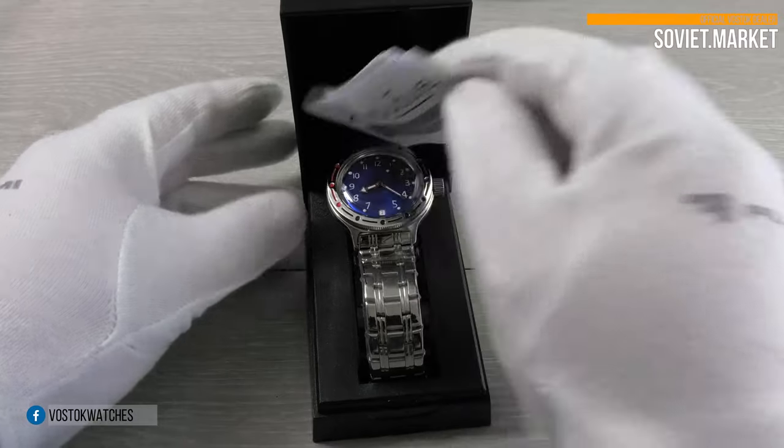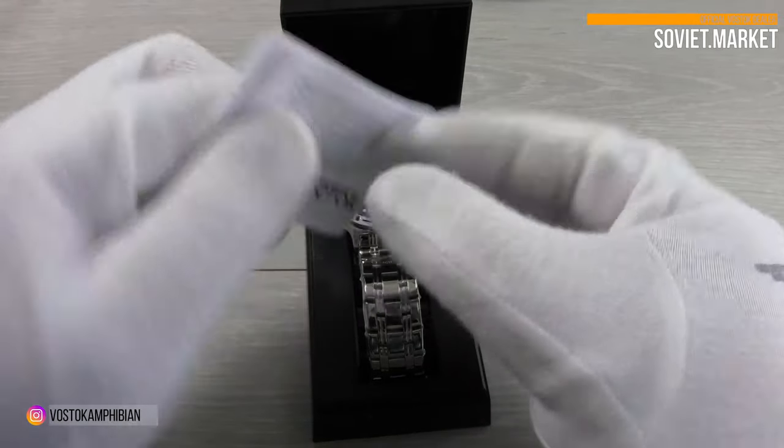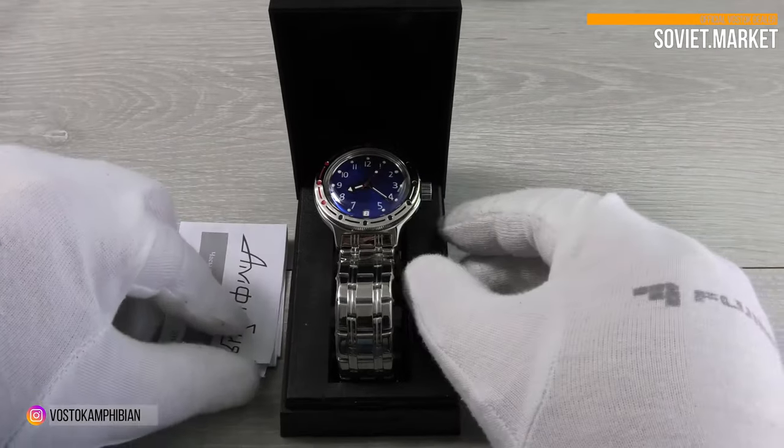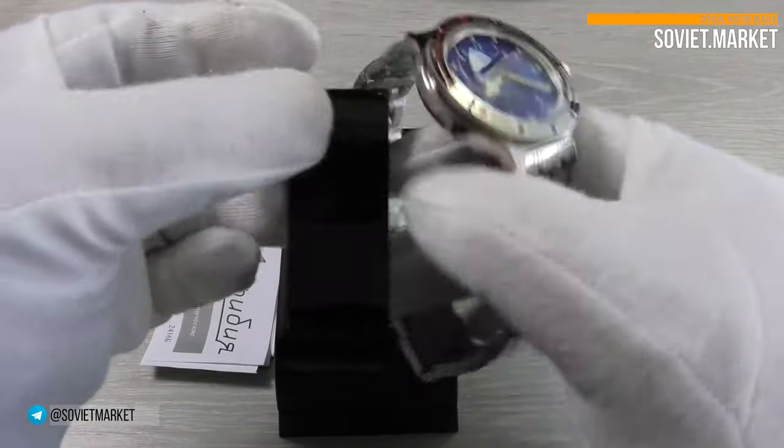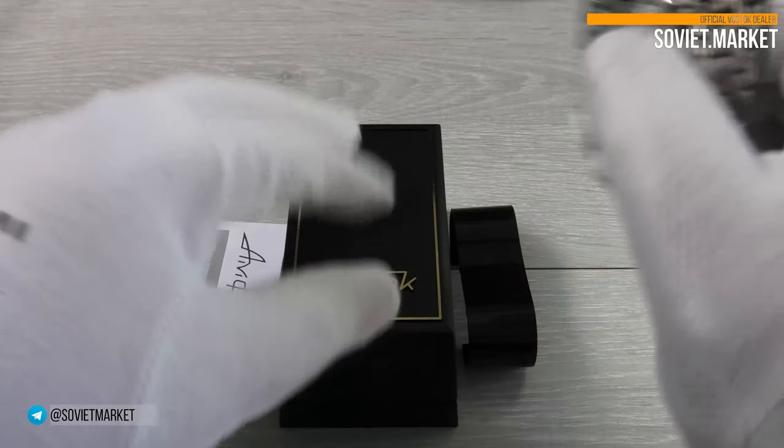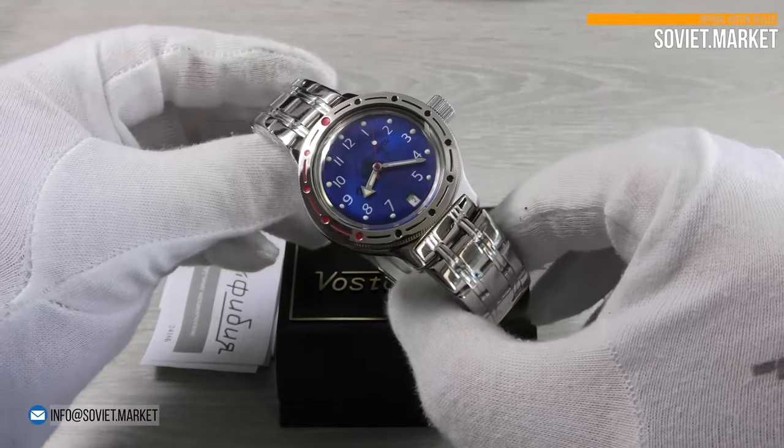The watch is made in a Russian Vostok factory. The original manufacturing packaging is a plastic box with Russian watch documents inside. Additionally, we put the English owner's manual into the box.